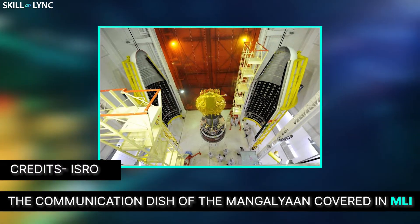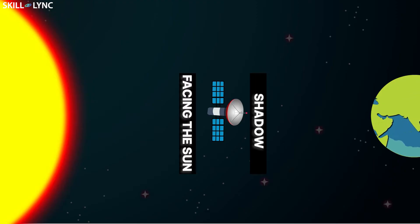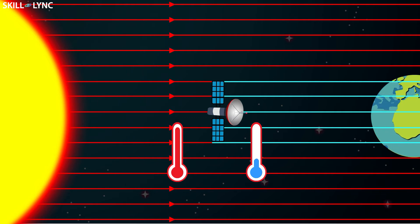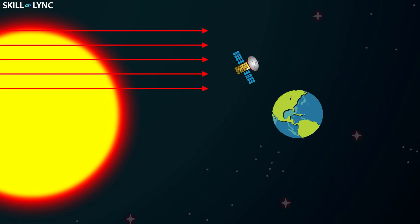The main purpose of the MLI is to protect the spacecraft and the internal components from the extreme temperatures of space. The part of the spacecraft which faces the sun can have temperatures as high as 150 degrees centigrade, and the part which is in the shadow is as cold as negative 20 degrees centigrade. Due to the lack of atmosphere in space, most of the heat transmission occurs by means of radiation. So by making the external surface of the satellite with a reflective material, the majority of the radiated heat can be reflected back into space.